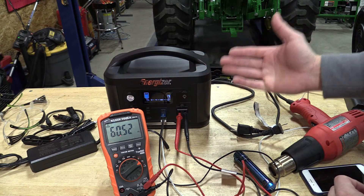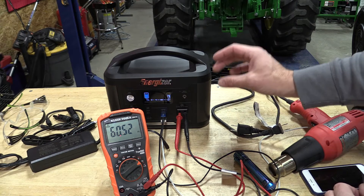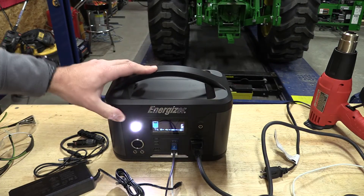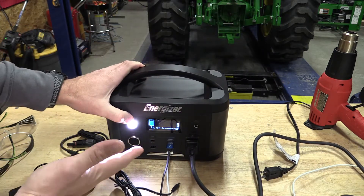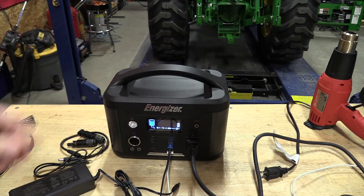This is a pure sine wave unit, so it is going to be great for a small computer or any type of delicate circuitry. Other interesting functions of this, if you're going to use it for outdoors, is a nice bright LED flashlight that has multiple modes, including an SOS mode.